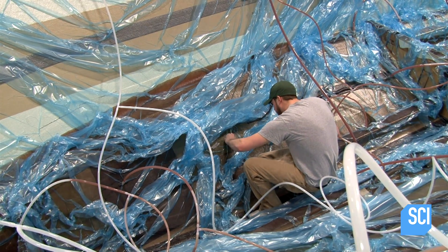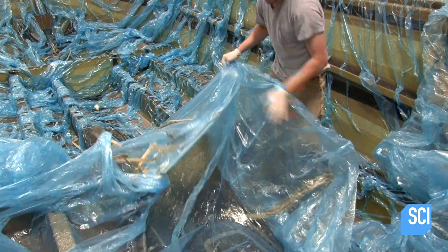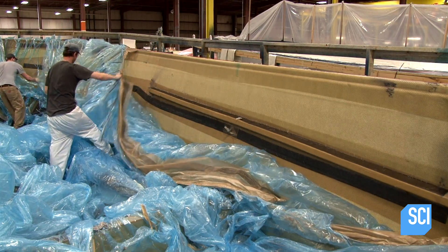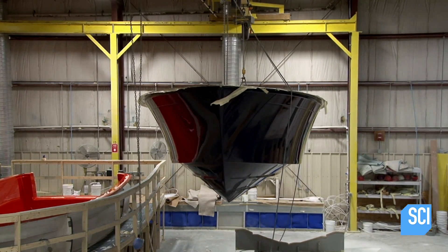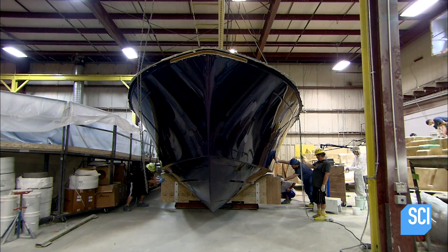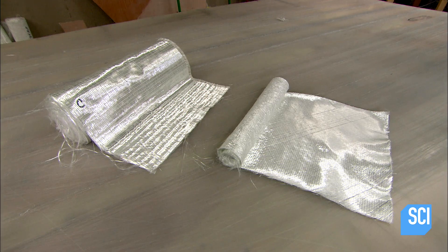The vacuum sucks the layers into a tight sandwich and pulls out excess resin. The resin cures and the fiberglass layers harden. The next day, the team removes the plastic sheet from the molded part, and a crane lifts the newly molded hull out of the mold. The gel coat has adhered to it, giving it a glossy finish.